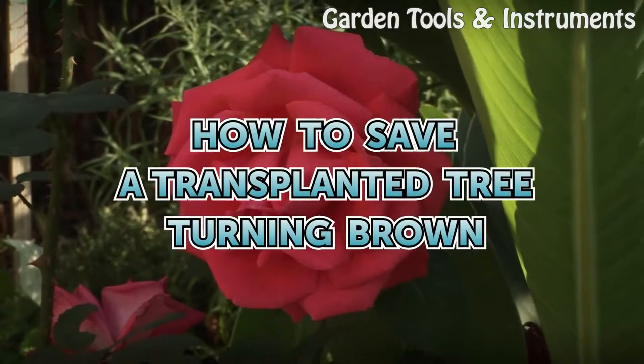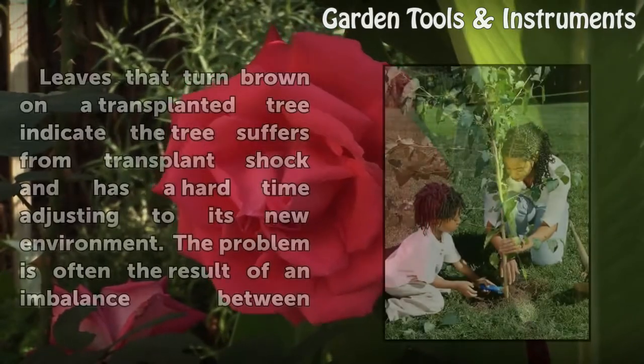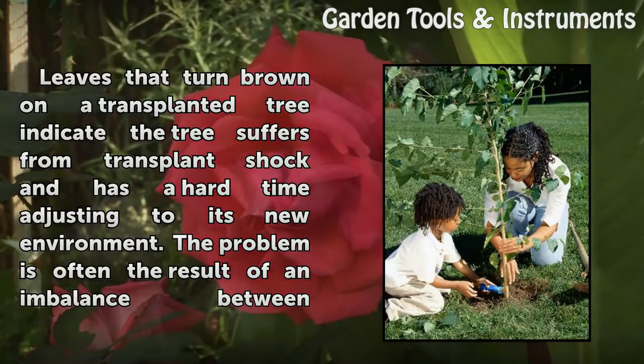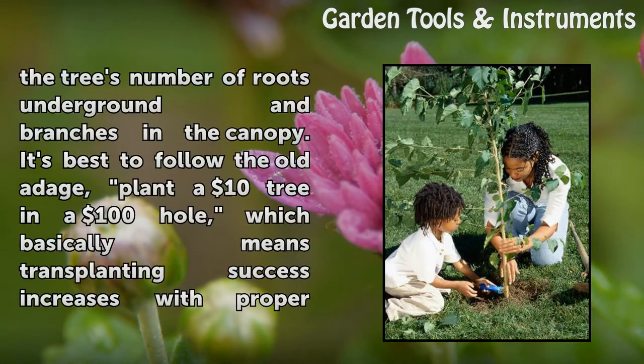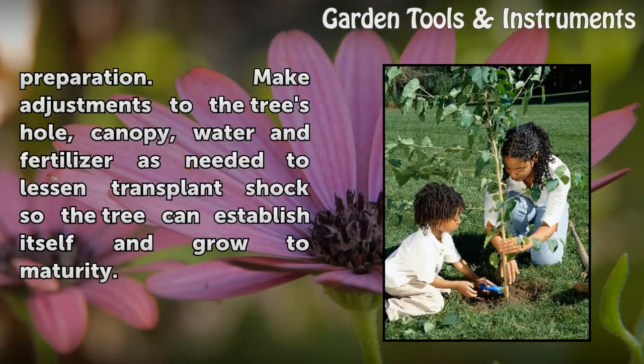How to Save a Transplanted Tree Turning Brown. Leaves that turn brown on a transplanted tree indicate the tree suffers from transplant shock and has a hard time adjusting to its new environment. The problem is often the result of an imbalance between the tree's number of roots underground and branches in the canopy. It's best to follow the old adage: plant a $10 tree in a $100 hole, which basically means transplanting success increases with proper preparation.